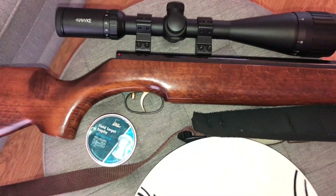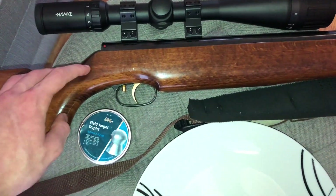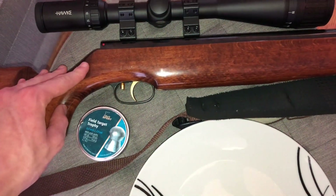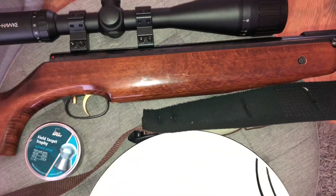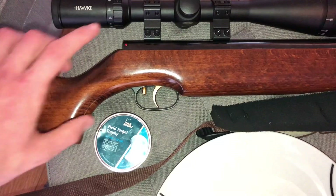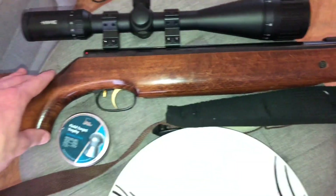Many more videos coming soon guys on air rifles. I had to change my channel name as you can see, because I'm mainly focusing on air rifles now and not too much about catapults. I'm doing a few videos on slingshots here and there, I've got a few reviews to do, but it's mainly going to be about air rifles now. I've got a review coming of the HW95 and of the Hawk 4-16x50 scope.